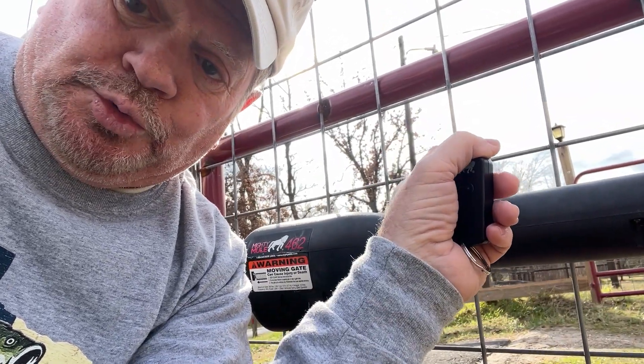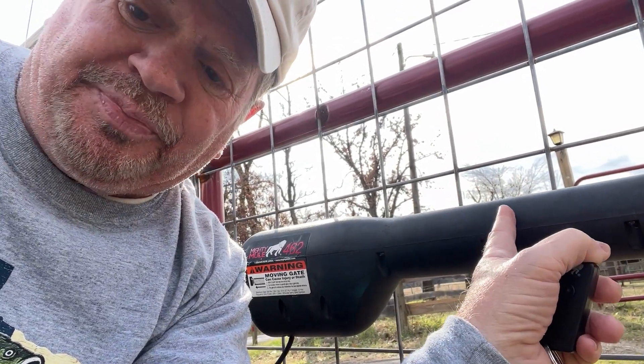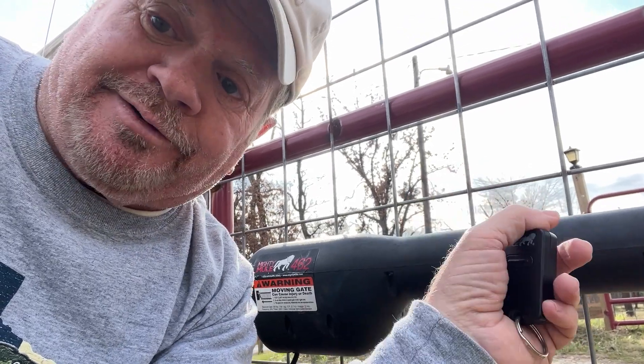Then I went and I took number two and it worked on both positions, one and two. So I got a bad arm. I'm gonna take it inside and take a look at it, see what I can find.